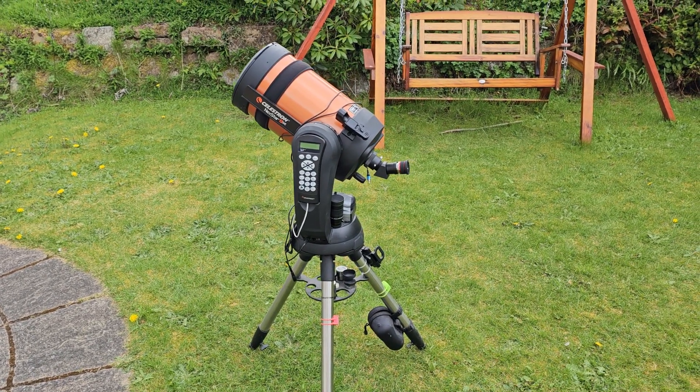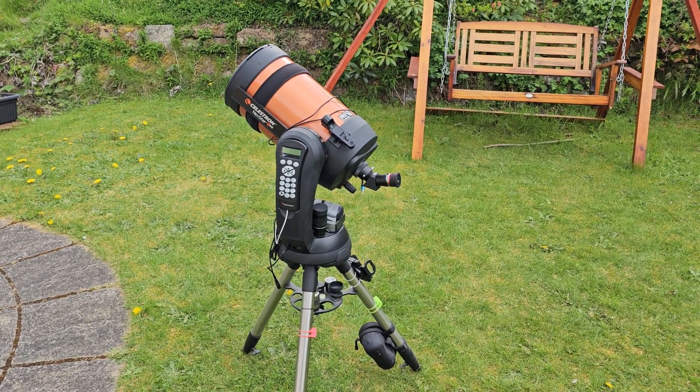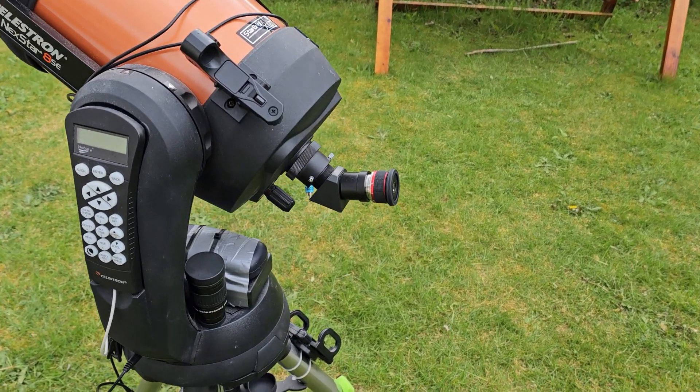Hello, Stephen here. It's been a while since I've put anything on my YouTube channel, so I thought I would bring you another review of a new eyepiece.